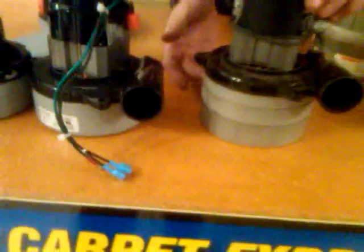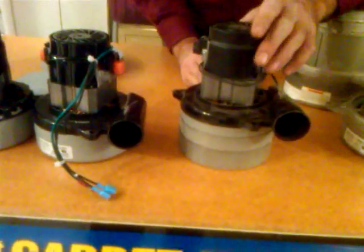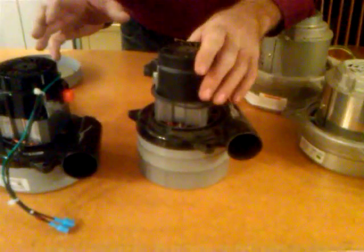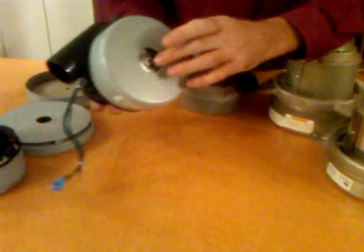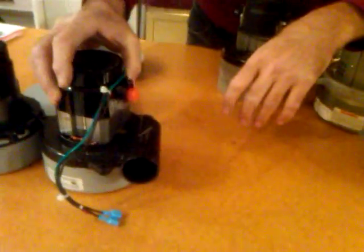It's a little taller and it's what we call a three-stage vacuum motor. You may say, 'My vacuum motor really conked out — it's making a lot of racket.' It's usually one of these fans that have gone bad, and I'll show you how that works.